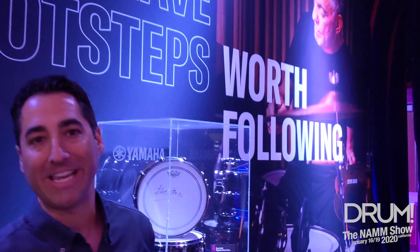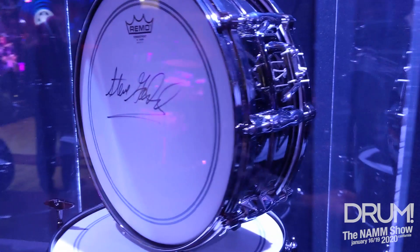How are you doing? Matt Rudin here from Yamaha Music. I want to show you the Steve Gadd Signature Snare.